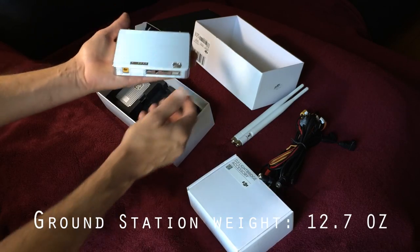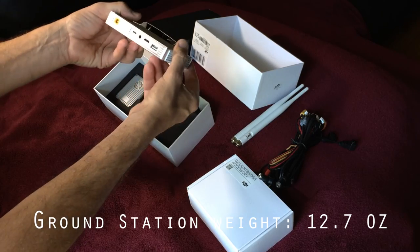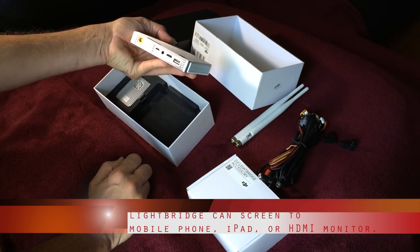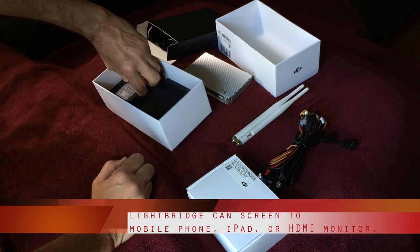Very nice. Very lightweight — more lightweight than I thought, but very well constructed and very solid. Heavy aluminum, I guess. Enjoy touching it. That's a good piece of technology right there.